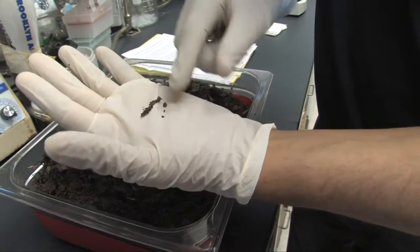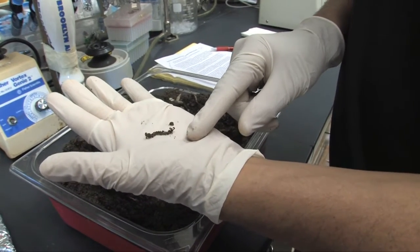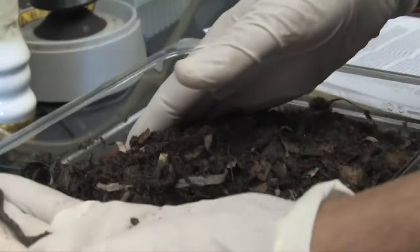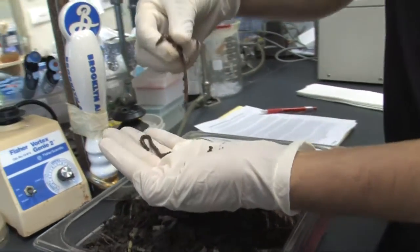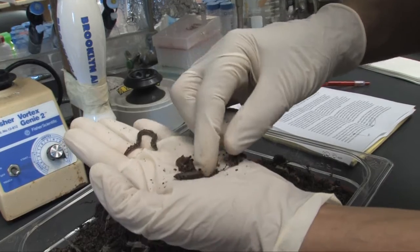Basically, we grow them in test tubes containing dirt to which we've inoculated the anthrax organism. The type of anthrax we're working with here is a sort of attenuated derivative of anthrax which does not cause disease in humans.